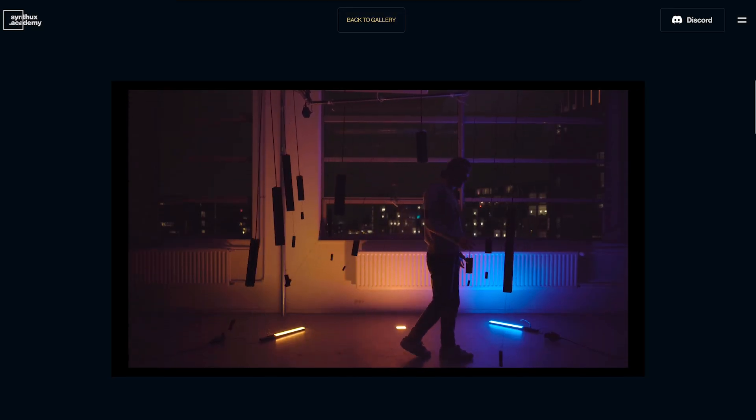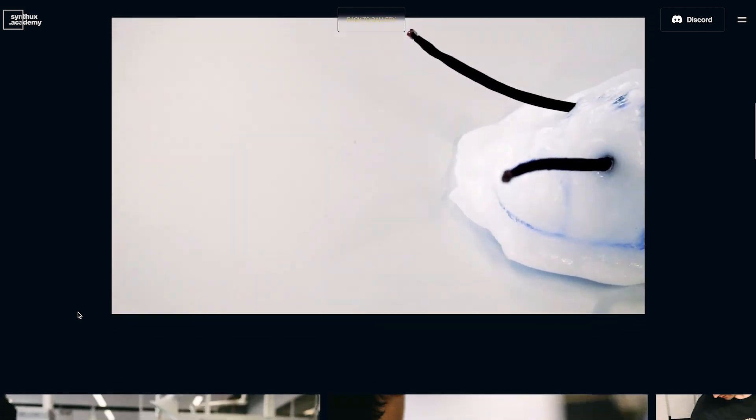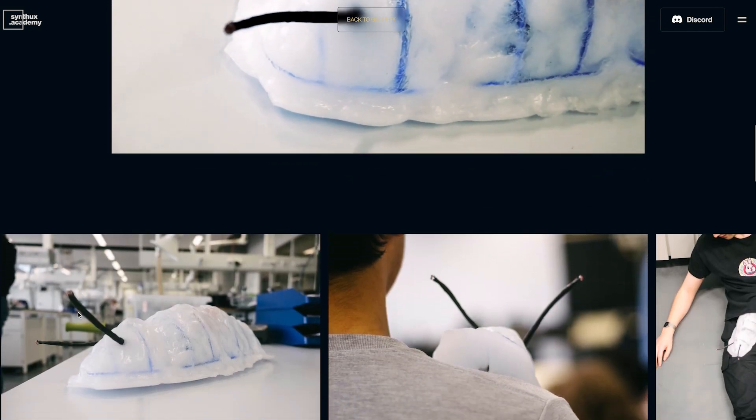It's called the Synth Design Hackathon, but that doesn't mean we're constrained to building musical instruments. Students could create all sorts of things that generate sound, but the focus on holistic design and human-centered design was always there. The synthesis is just a part of it.